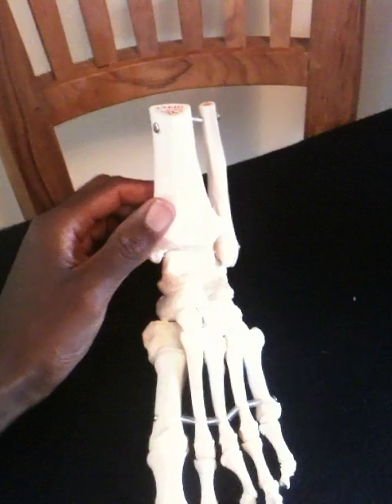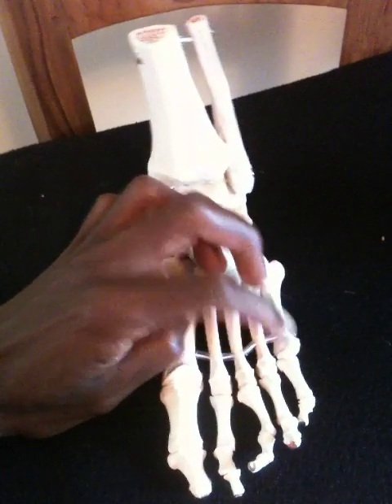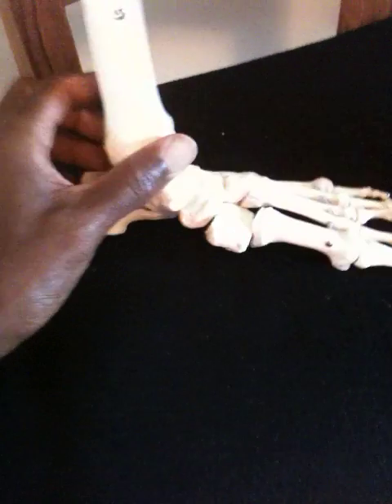On another video, I'll go over what are some of the exercises that you can do to begin to strengthen that in your foot. This is Coach Selby. I just wanted you to see what your foot looks like without skin, and this is how you can jump higher by understanding the standing foot, the walking foot, putting them both together and increasing the strength of the intrinsic muscles of your feet.